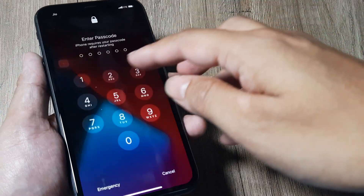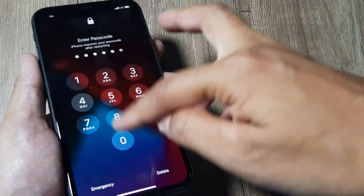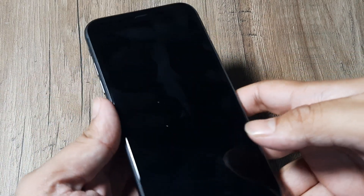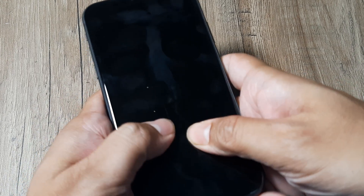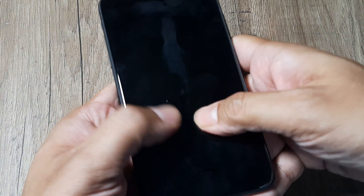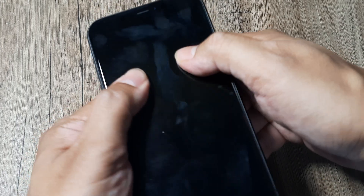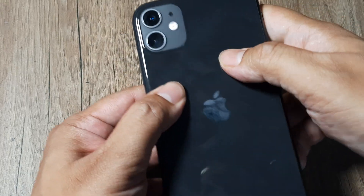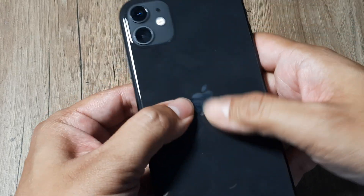As you can see the phone has rebooted and I simply need to put in my passcode to enter. Now let's look at other ways to solve this issue. The next method is: if you're having a blank screen, you simply tap on the phone — not hard tapping, more like a massage.